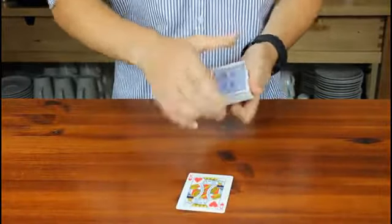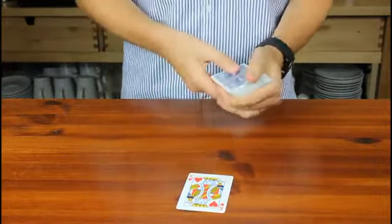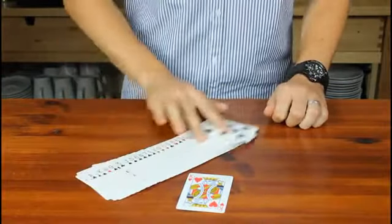And you can do me a favour — you can take the card, you can check it out and see exactly what it looks like. And you can even check the entire deck, just like that.